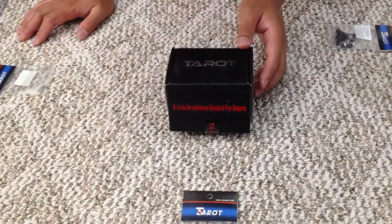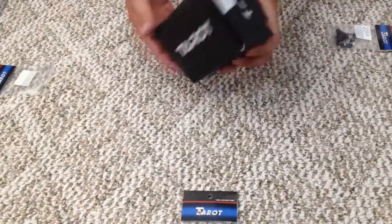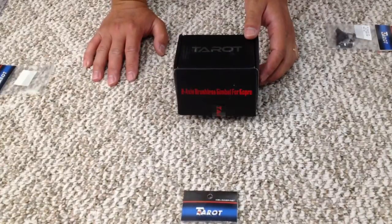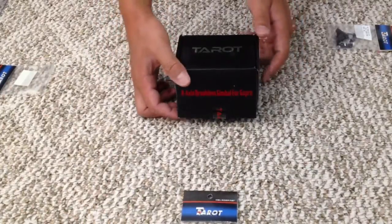Alright, so I just got my Tera 2D, T2D, came in today and I'm going to do an unboxing so that way a lot of people who are going to buy this can get an idea of what's inside the box and what to expect.